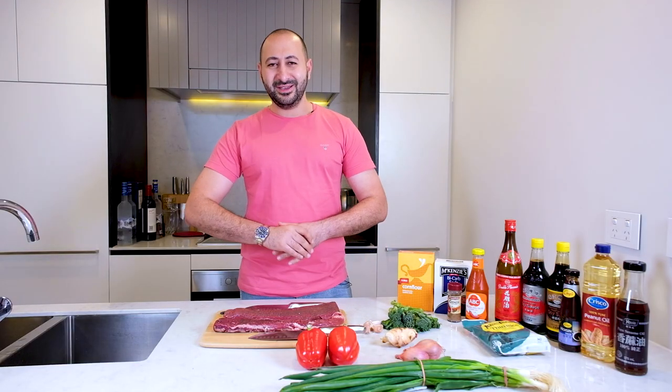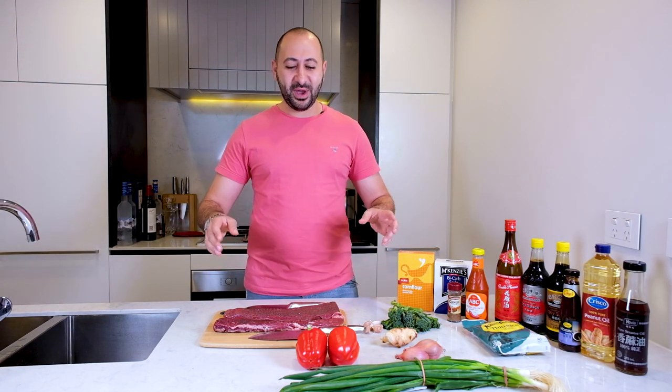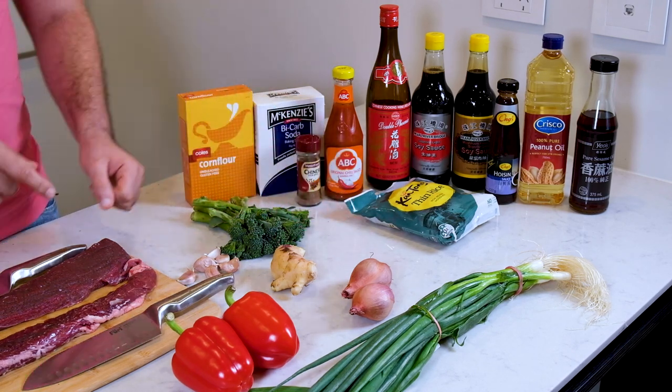Now in terms of veggies, guys, people can mix and match with anything. People say you can't use bell peppers or capsicum — who gives a shit? Add whatever you like, whatever you've got in the kitchen, whack it straight in. Today I'm going to go with some broccoli, garlic, ginger, shallots, spring onions, and as I mentioned, the red capsicums. And the main event here is the lamb.